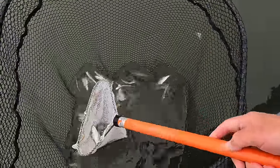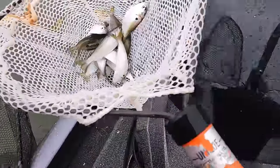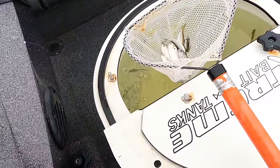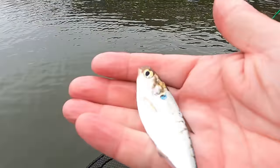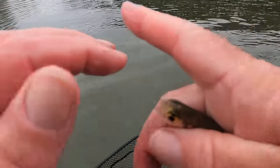What you don't want to do is get a big bunch of them and just flop them in there, because when you do that it knocks the scales off of them. You want to keep the scales on those fish — they'll stay lively a lot longer.